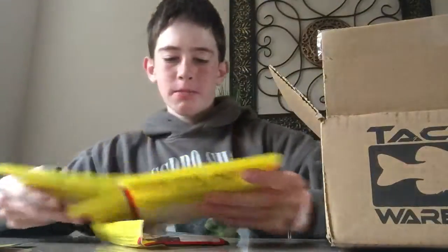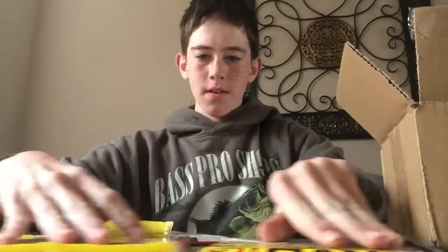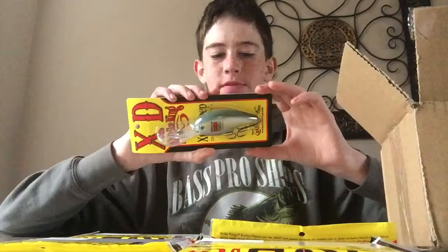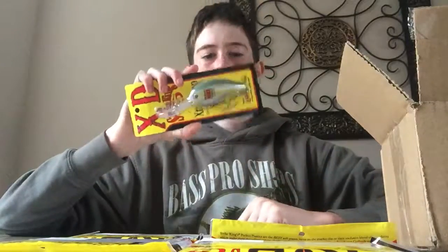We only got a couple of other things, but we got a lot of caffeine shads — four packs of them. That's pretty much it for this, and I'm going to be doing a review on this pretty soon, so stay tuned for that.